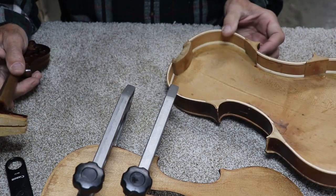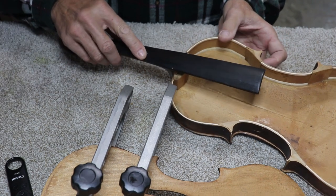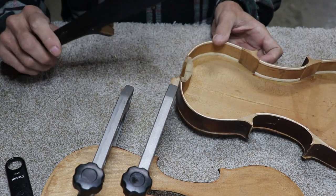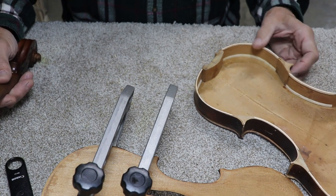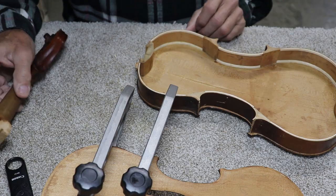Then we're just about ready to glue the top onto the sides. After that we'll fit the neck for the angle — just a few more steps and we've got a fully together violin.